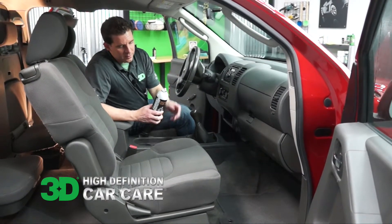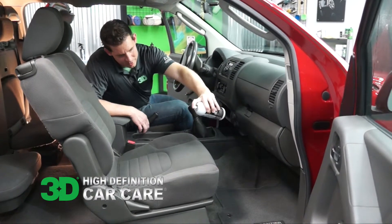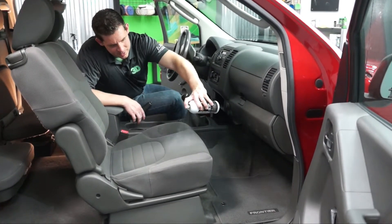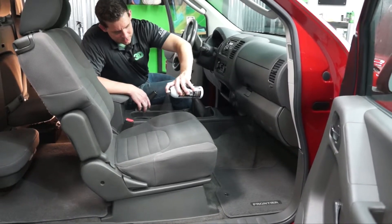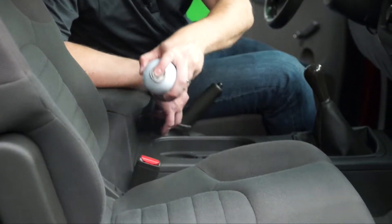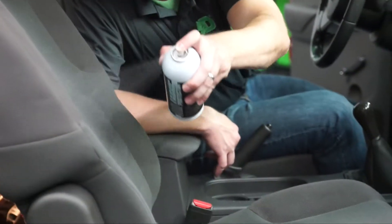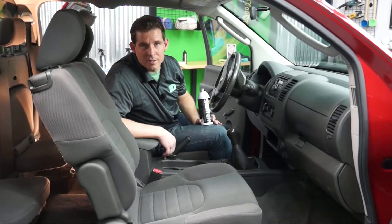Simple to use. Take it, give it a little shake, hold about 6 inches away in a nice even back and forth motion. Make sure you cover any of the fabric you need protected. If you want to double make sure you did a really good job, just go in a cross pattern and let it sit for about 10 or 15 minutes and it's ready to go.